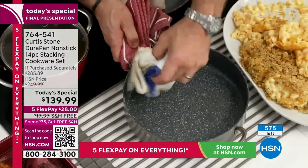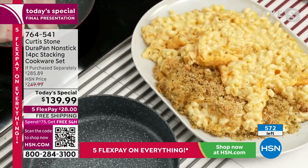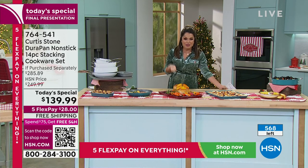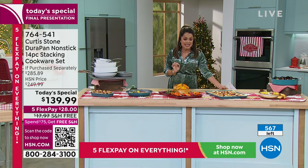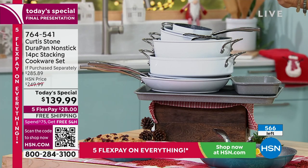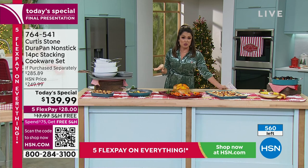This is the biggest set — our annual holiday set. We've never had a price like this before. And the new design is all stackable, so it does not take up a ton of cabinet space. Everything you're getting can stack up very easily and go into your cabinets. If you want the white, it's on its way out. We're counting down what's left of our Today's Special on screen — not what's sold. Free shipping is a huge deal, and the five flex pay makes it $28 to get it home.